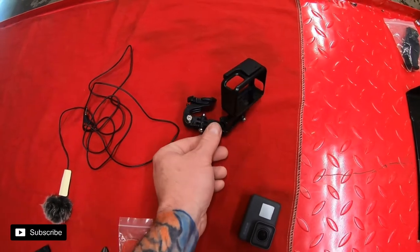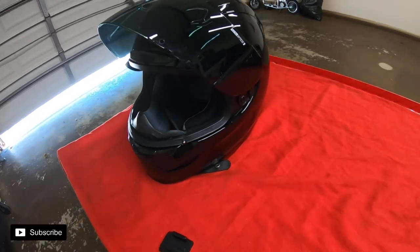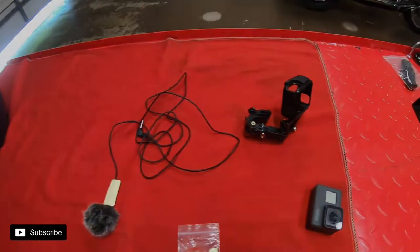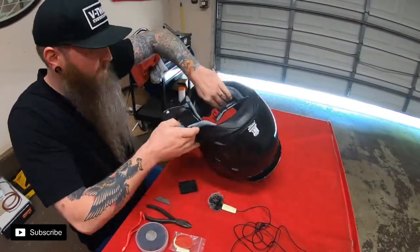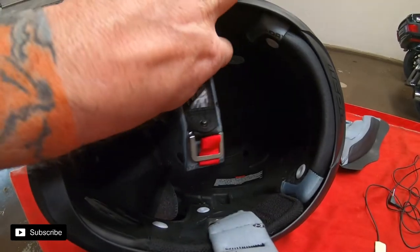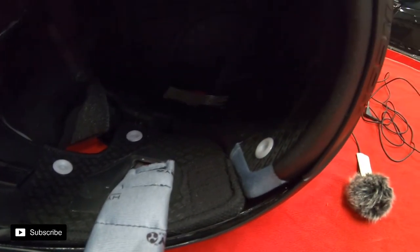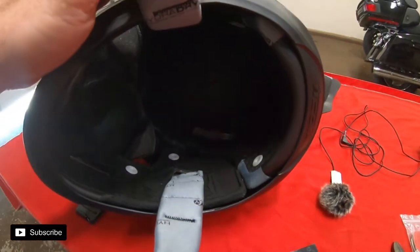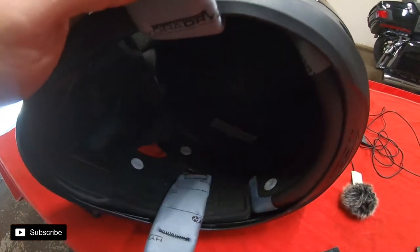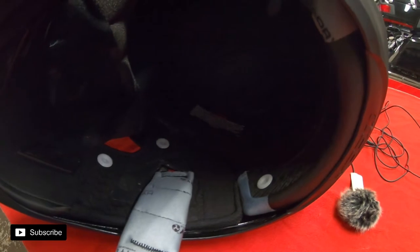We got the mount off the front, so let's get the AirMata all stripped down on the inside and start laying this stuff in there. We got it all stripped down inside. I'm going to try to run everything just like we had it in the Biltwell Lane Splitter. Most helmets come with removable liners that you can take out to run audio, Bluetooth, Sena, stuff like that. Let's get this laid out and go from there.